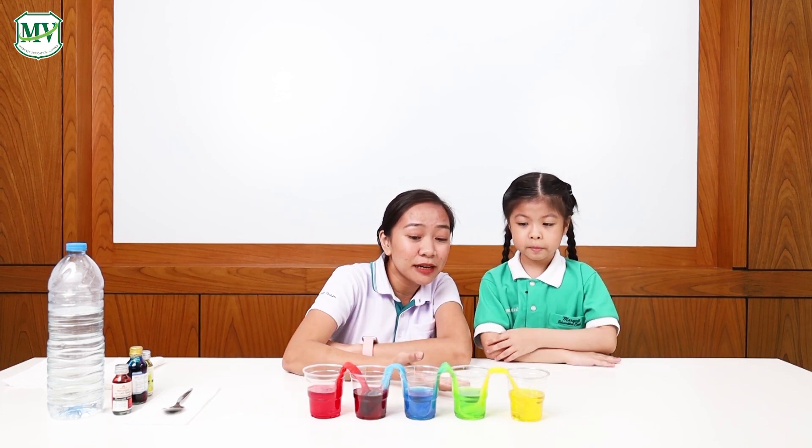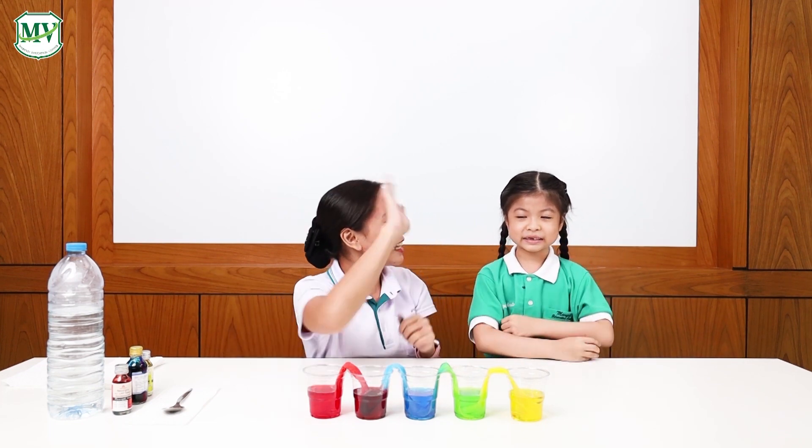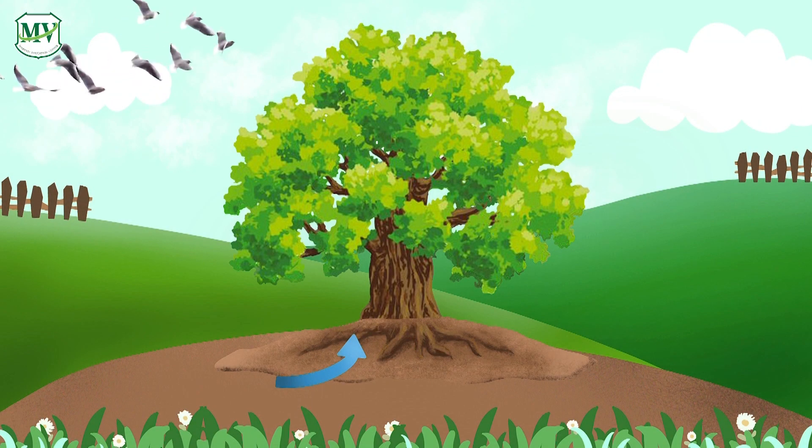And the empty cups now have water! Isn't it exciting? Yes! Well done, Cubby! High five! Very good! How did the water travel up the paper towels? The water travels up the paper towel through a process called capillary action.